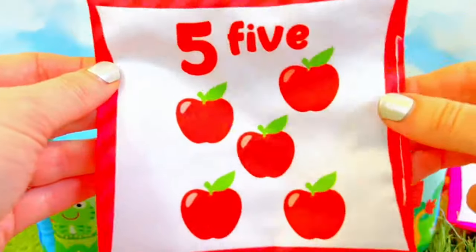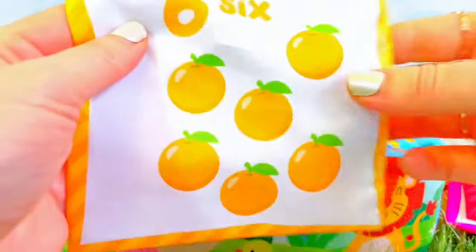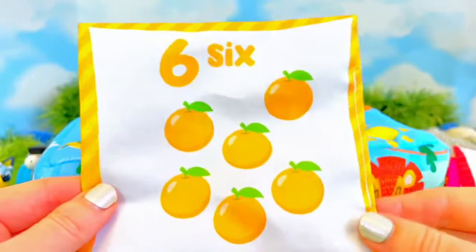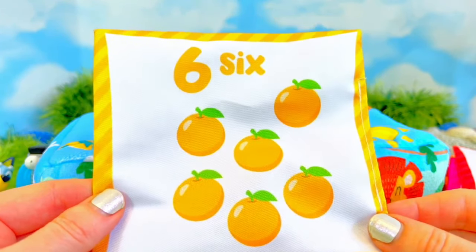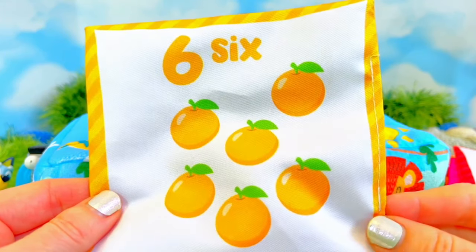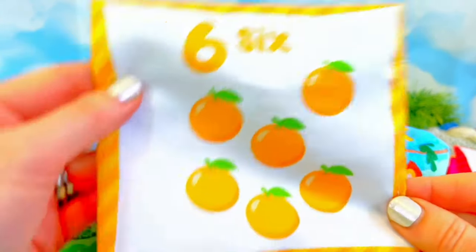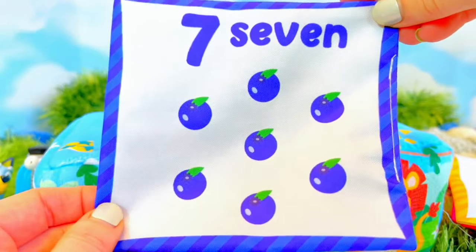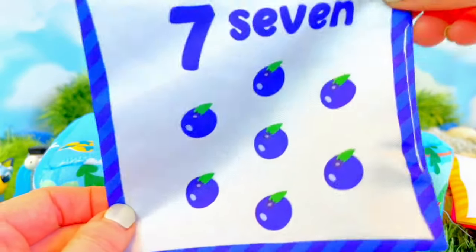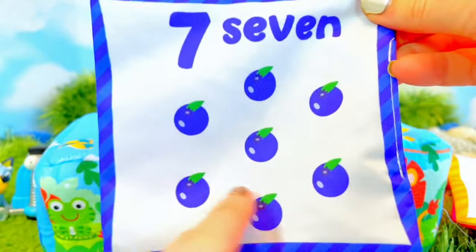They're red apples — I eat an apple almost every single day. Number six. Oranges? Maybe they're oranges. Peaches? Maybe peaches, but peaches usually have a little line in them. I'm not quite sure because it's kind of yellow but kind of orange. Number seven — seven little blueberries. Blueberries are so yummy, I love to have them in yogurt, and they're so good for you. One, two, three, four, five, six, seven.